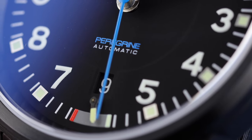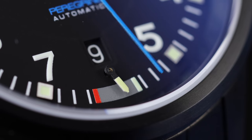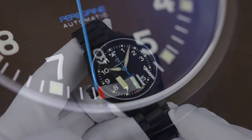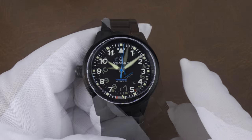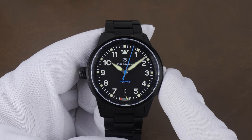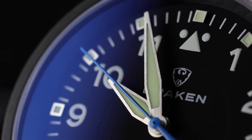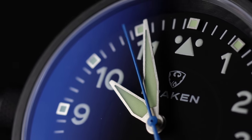Peregrine is printed down at the 6, and one standout feature is the small power reserve indicator just below the 6 o'clock date. It gives the dial good symmetry, and even though the power reserve indicator is small, it's still easy to see with a quick look. The handset is the right length, reaching right out to the markers. It's a traditional handset for this style of watch, but with the blue second hand it gives them a modern flair.